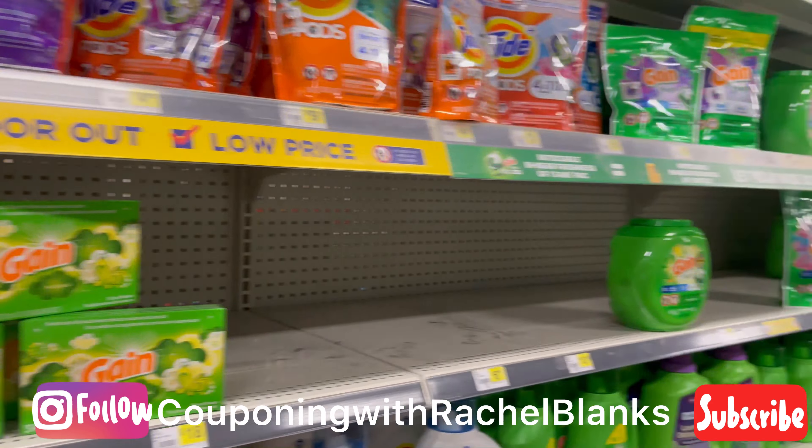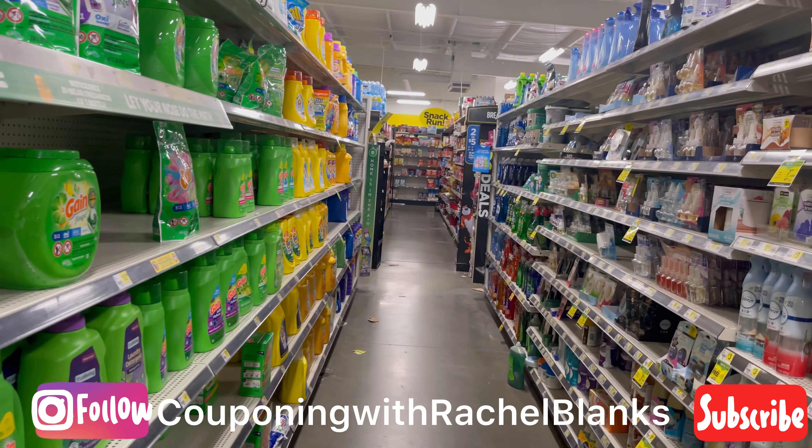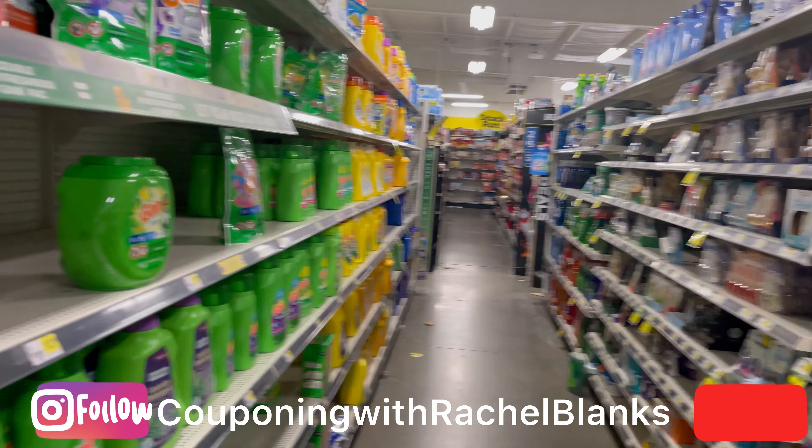Okay guys, so I am at Dollar General. My store is getting stocked as we speak, so y'all know I don't like to talk a lot. I'm going to show you everything I'm picking up.